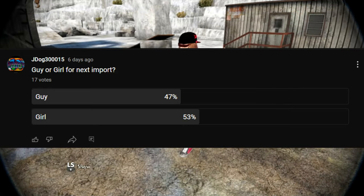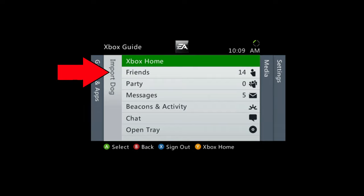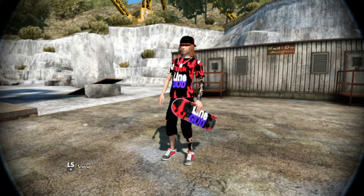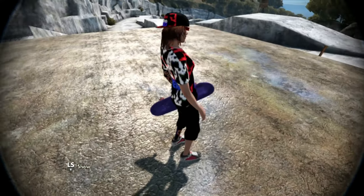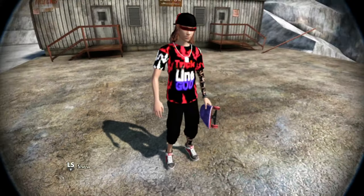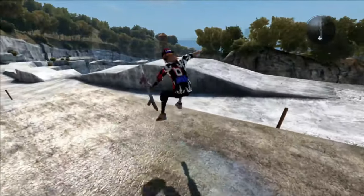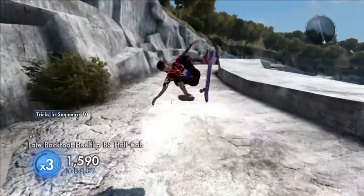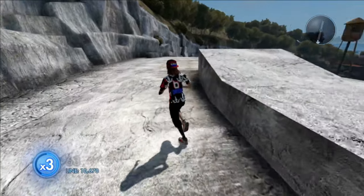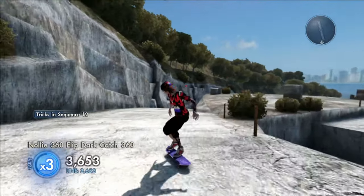After last video I posted a poll — guy or girl for the next import — and 53% of you voted for girl, so this week is a girl import. If you add me at 'import dog' right now I'll add you back and you can get this sick looking Trickline God girl import for this week. This is only up to 100 people, which is the max on Xbox 360, or up to a week after this video has been uploaded. If you missed the import or don't like it, feel free to get the game save, and after this video I'll post a poll for the next import.